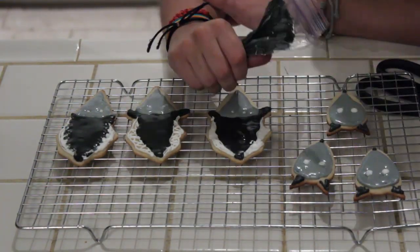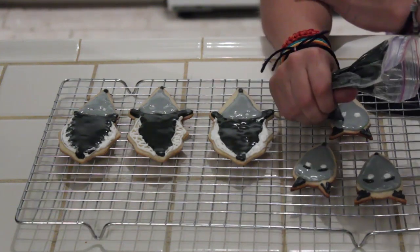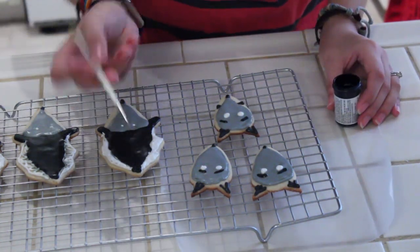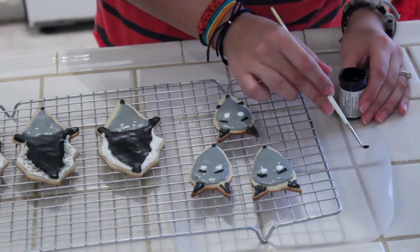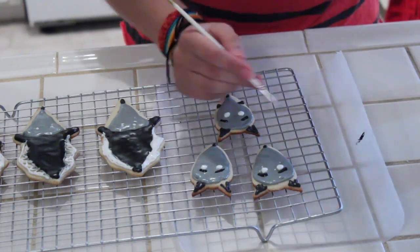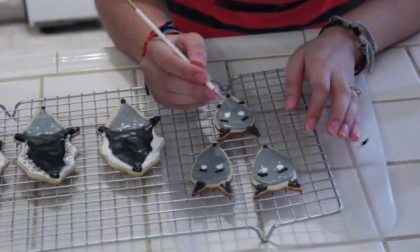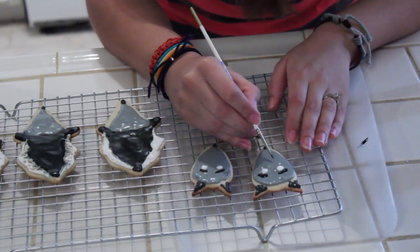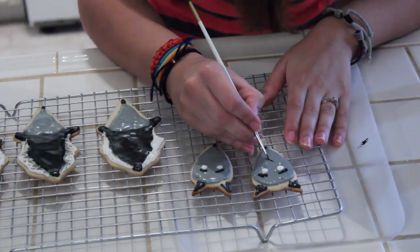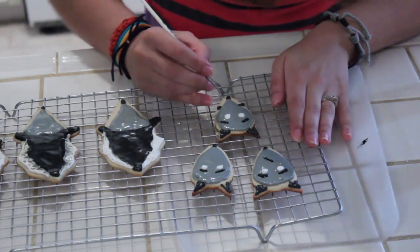Then I use the thick black icing to do their noses. I also use the thicker icing for Sparky's eyebrows. Now I'm going to grab this black gel icing and put a little bit on this wax paper. I have a tiny clean paintbrush — put some of this gel food coloring on the wax paper so you don't have to keep dipping. What I'm going to do is make the scars that Sparky has on his face, so we're just going to paint it on with the food coloring. The cookies need to be completely dry — let's just paint on the scar. It goes over his nose, like this. Grab some more and add little marks. Let me do that for the rest of the Sparkys.